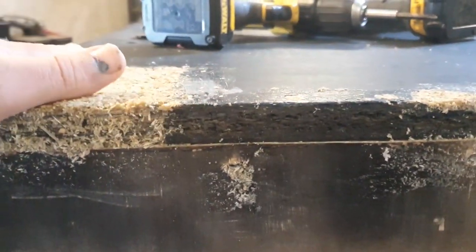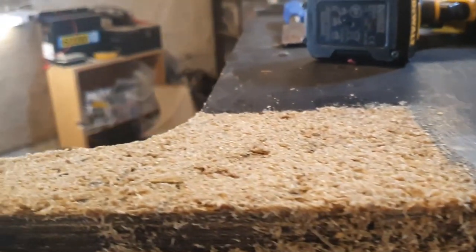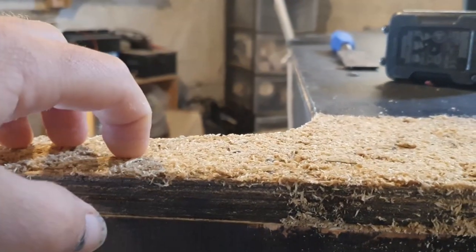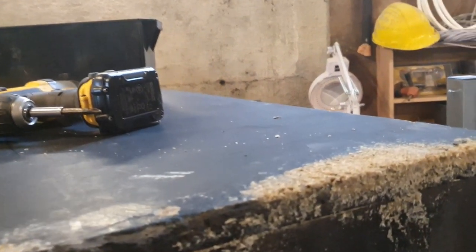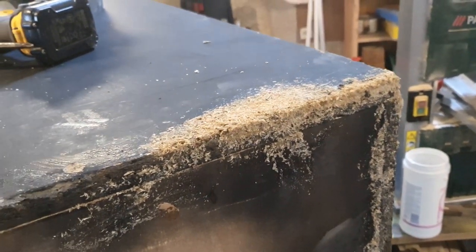Once this is dry I'll sand it flat down and then use isopon-type filler to fill the holes — it's handy to build up material on top as well. I sanded the wood here quite roughly so you get a better mechanical grip. More layers, more sanding.